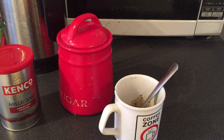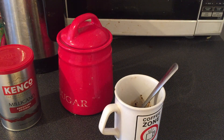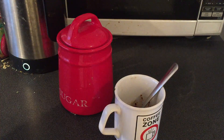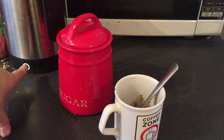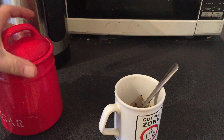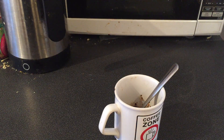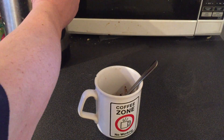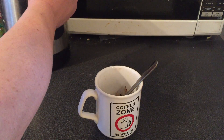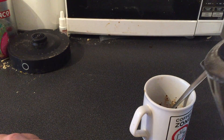So we'll stick everything back into where it belongs — we're just gonna put the milk back in the fridge, put the coffee back in the cupboard. What we're gonna do now is wait for the kettle to come off the boil for a couple of moments, put the sugar away. There we go.